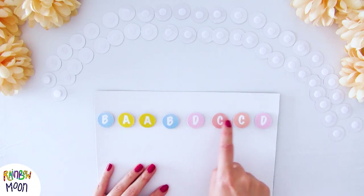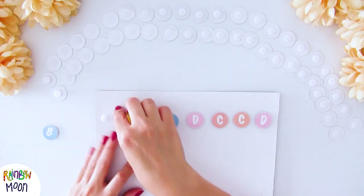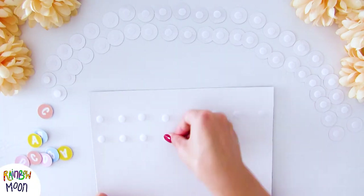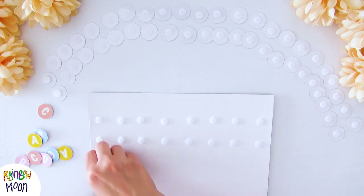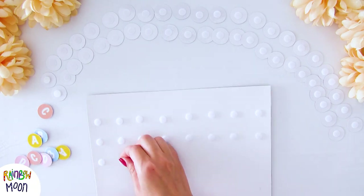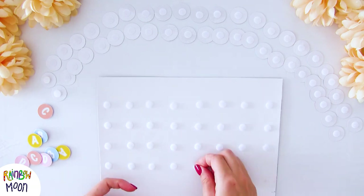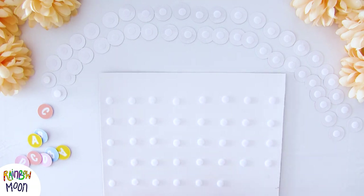Since I can fit 8 letters per row, I calculate that I need 7 rows in total to fit the 54 letters that I have. You can also put the soft Velcro directly on the cardboard and then put the letters on top. But I prefer to calculate first how many rows of Velcro I needed.